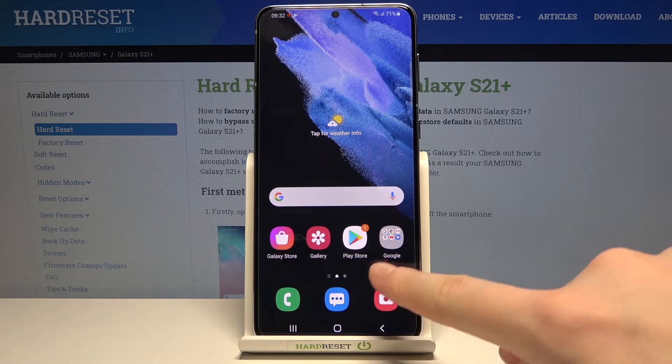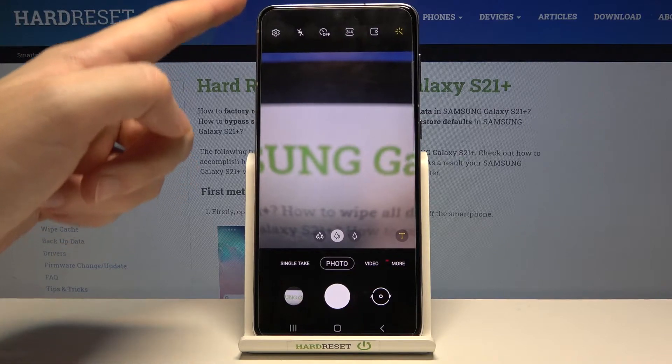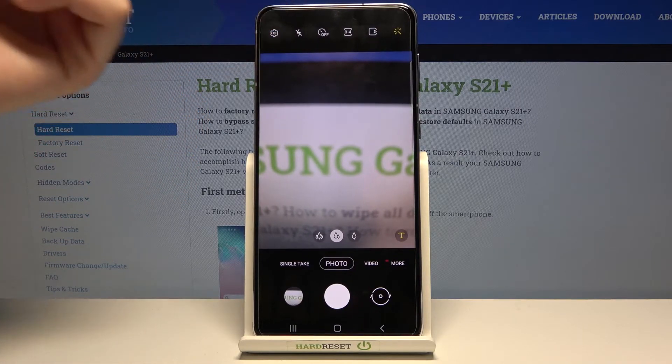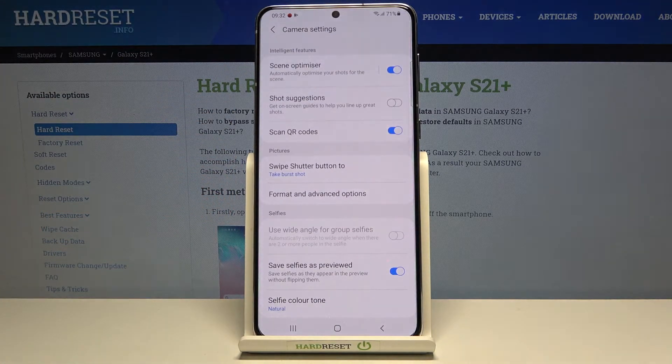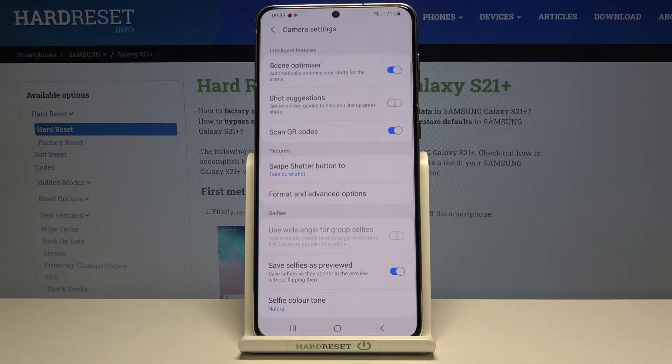Let's start by tapping on the camera button to open it. For now we are in the standard photo mode. From here let's go to the left corner to this button. When we tap on it we can open the advanced camera settings, and in the intelligent features category at the third position we have the scan QR codes option.